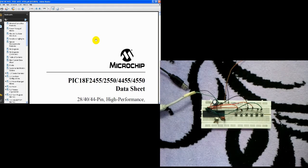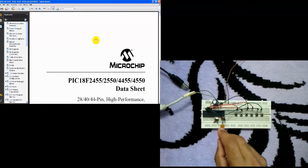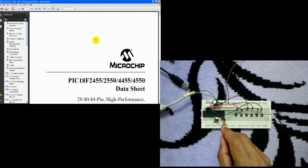This circuit is a simple USB mouse using the PIC 18F4550 microcontroller. We have here our microcontroller, and this is an 8 megahertz crystal oscillator.